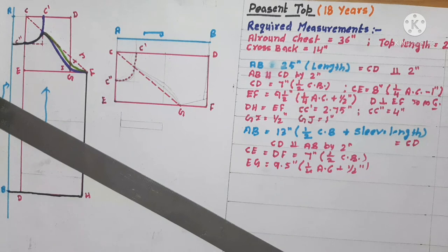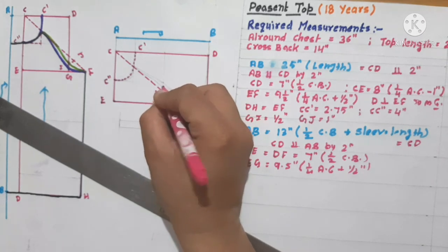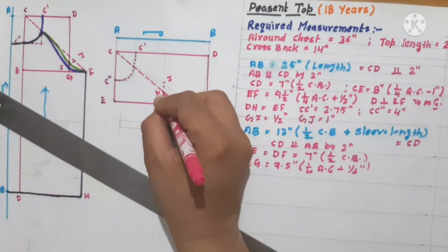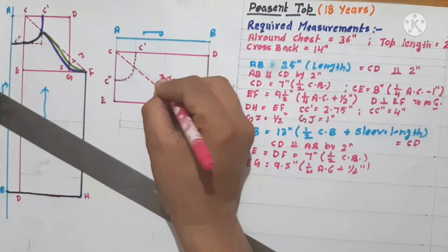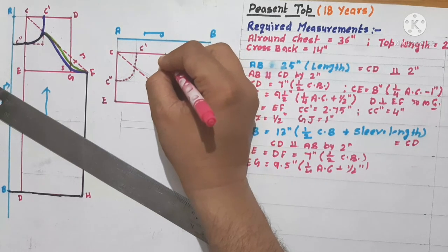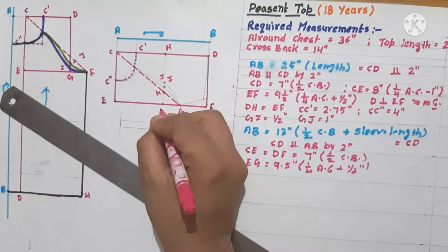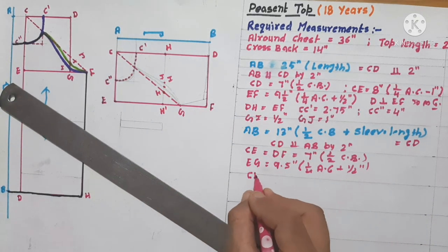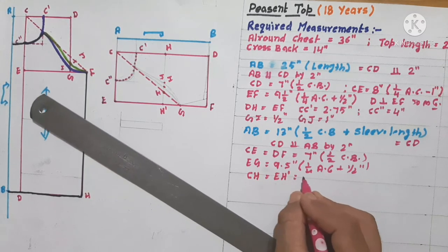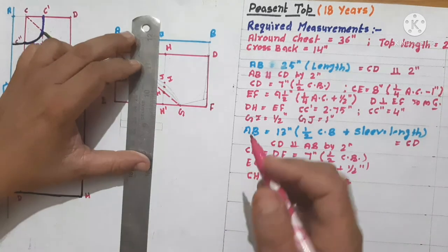Now we'll mark two points: H and H-dash. C to H is equal to E to H-dash is equal to 7 inches — that means half of the cross back. We join this line, and at the intersection of this line we mark a point I. Half an inch above is J, and again half an inch above is K — just as we did on the bodice with G, half inch, to give shape to the front and back armhole.